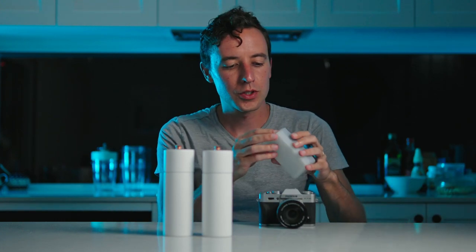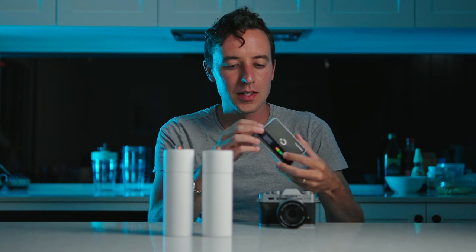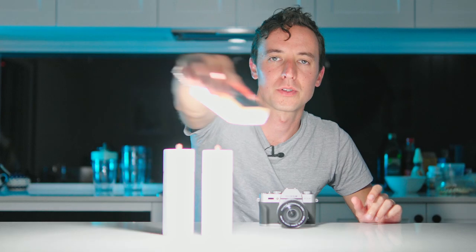Secondly, get yourself a light source. This is a $60 off-the-internet LED light. It's extremely bright and cheap and works for most things.